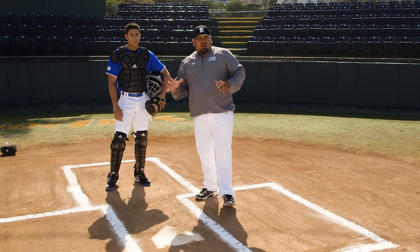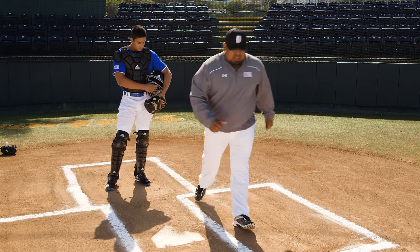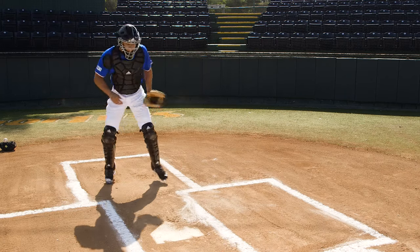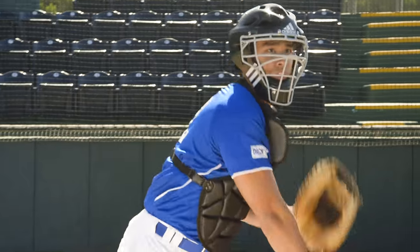So it's important: low to high, gain ground, and work through your target. Let's show you a couple of demonstrations. Notice as he's working through the baseball, staying low, and working through the target.